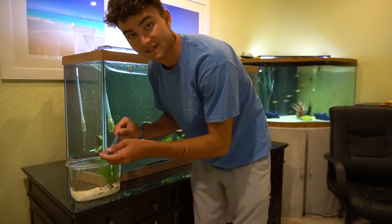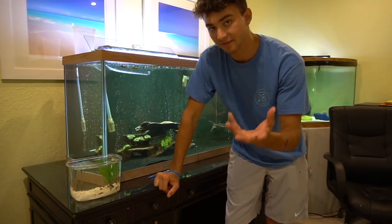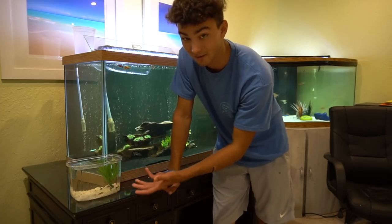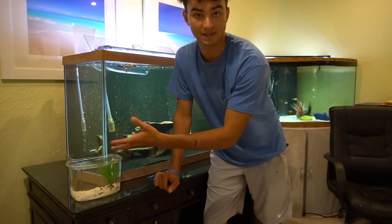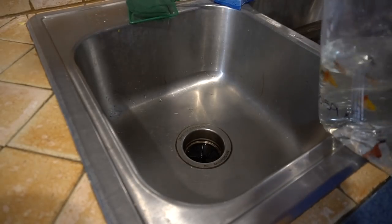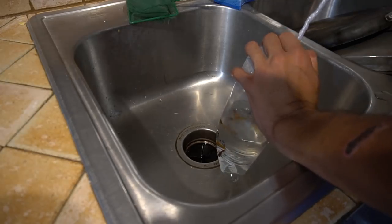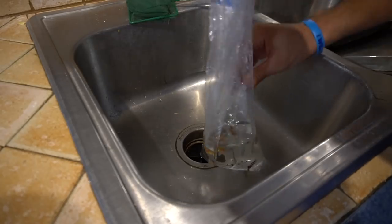These fish aren't going to be staying in here forever — they're just going to be in here probably just for the video. Then I'm going to put them inside of the pond because I don't want to torture the fish. It would be torture if we kept them in here forever. I'm just going to put them inside of the pond, which would be a lot easier and better for them. These little guys are ready to go inside of the tank now. I'm going to pop the bag and unravel it and put it inside of the net and bring them over to the tank.